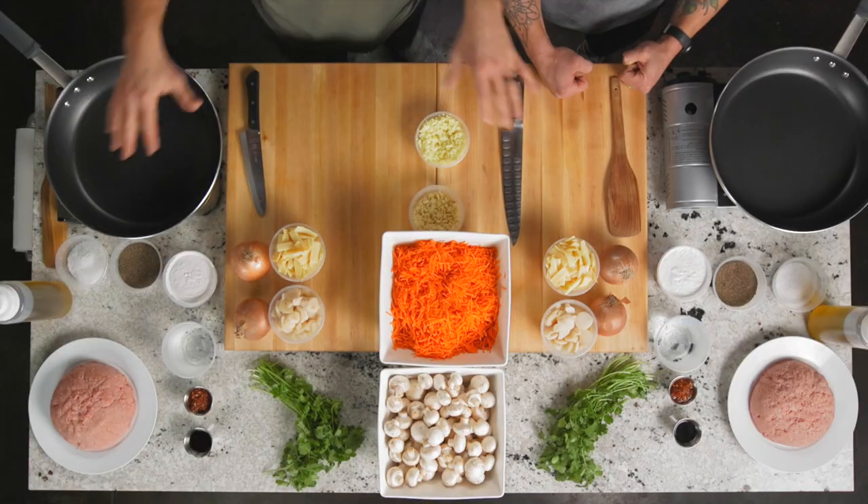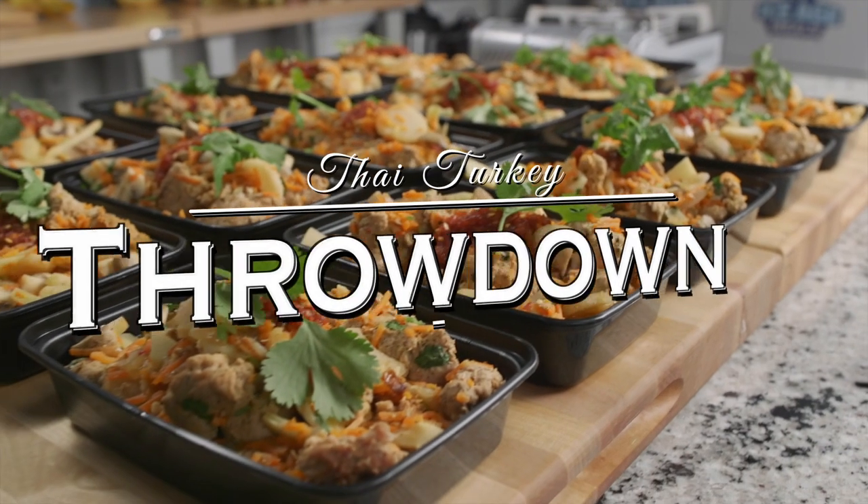Hi guys, here we are — mise en place. We're ready to rock and roll. Sam doesn't even know what we're doing. This is one of my favorites. It's probably the most popular recipe I've ever done — most downloaded recipe. And it's also the best entry-level meal prep I'd recommend. So you guys stick around. Up next is my Thai turkey throwdown.